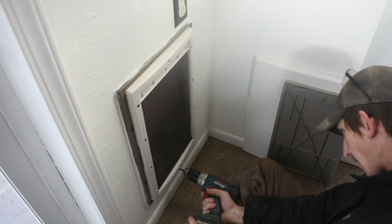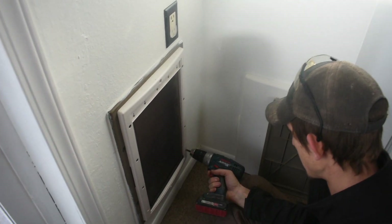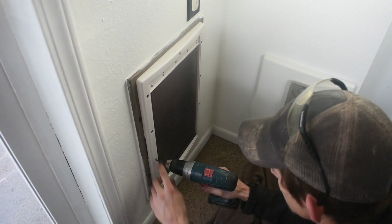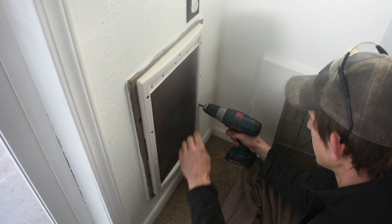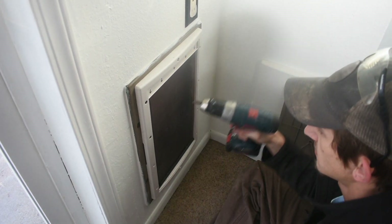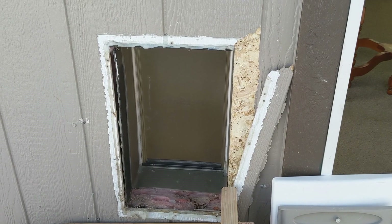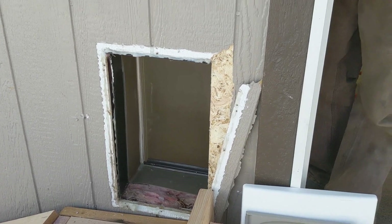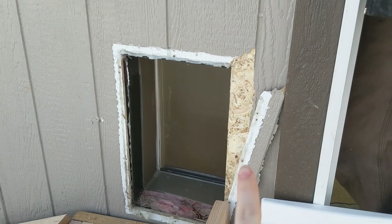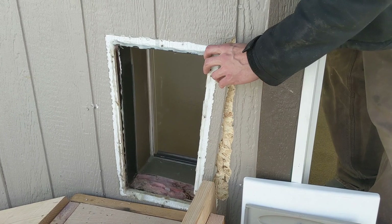When we moved in, we realized that whoever installed the doggy door installed it backwards. So we've got to flip it around and fix it — we don't want any animals coming in. They had the lock door on the outside. We're going to have to fully replace the dog door. Taylor is about to go pick a new one up. They sealed that thing so good you couldn't get the screws out — you had to break the thing off without breaking the wood.